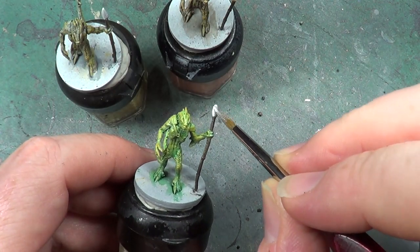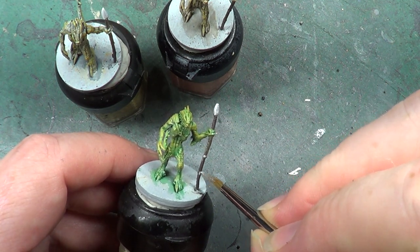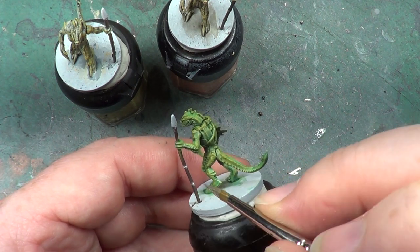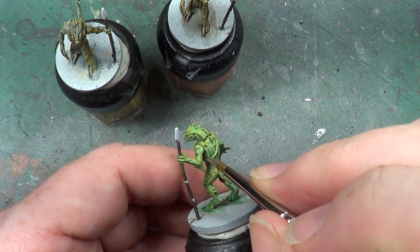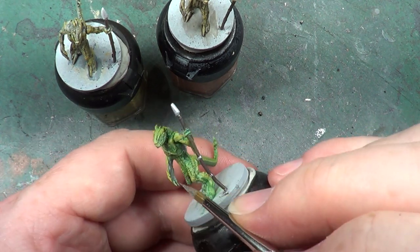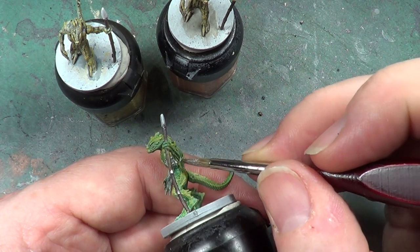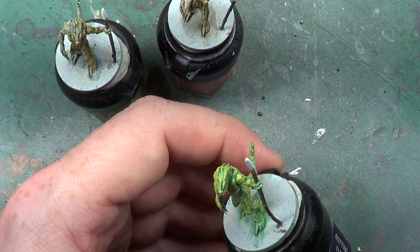First off we have the tip of the spear there, then we have these two bands here halfway down the shaft of the spear — we'll do that. Not purple, silver. Next, I'm not sure whether this part is part of the armor or not but it does look it, so we'll use it as if it is anyway.